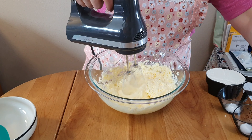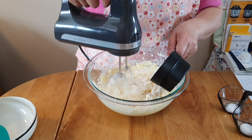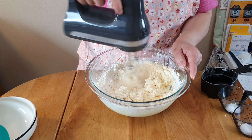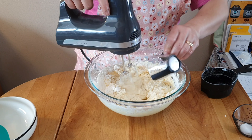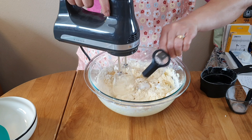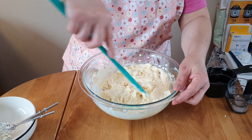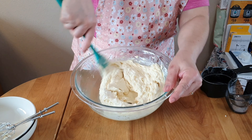Then we have to add one and a half cups of flour, half a teaspoon of baking soda, half a teaspoon of salt, and half a teaspoon of sugar.